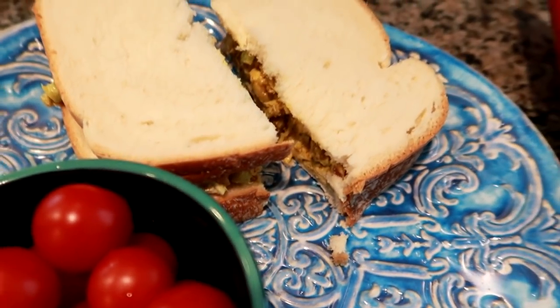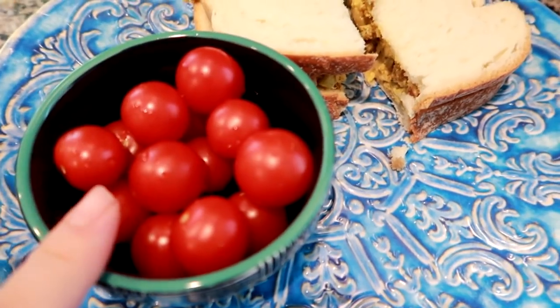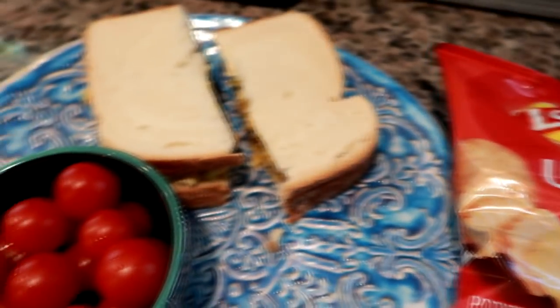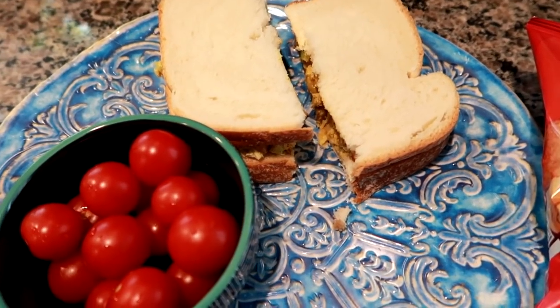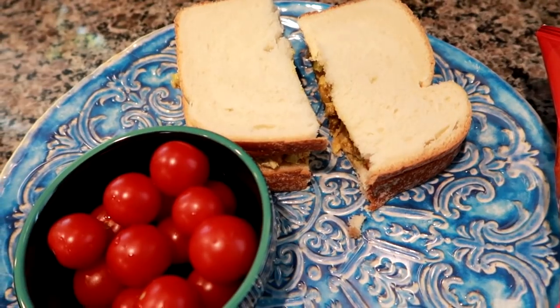Except I don't have cheese on mine. I'm also going to finish off these super sweet little cherry tomatoes, and I'm having a little bag of wavy Lay's. I actually have some pork frying right now — I don't know if you can hear the pot in the background — because I'm going to throw dinner in the crock pot now that I'm home on lunch.